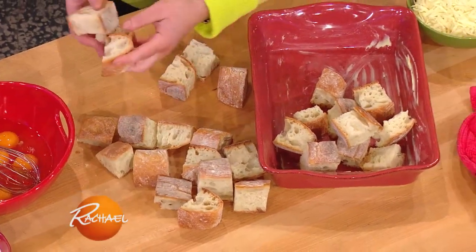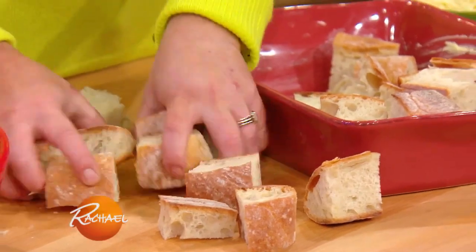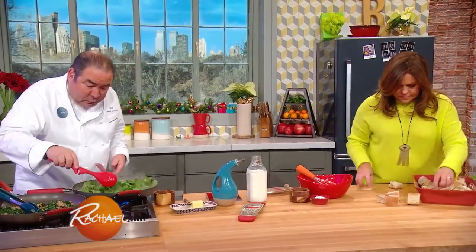Just any bread that you like — stale French bread, Italian bread. The key is to really make sure the bread is soaked. Keep wilting the spinach.